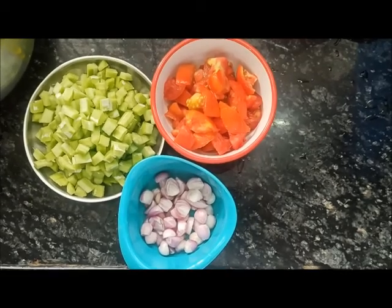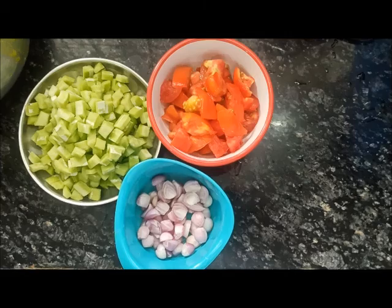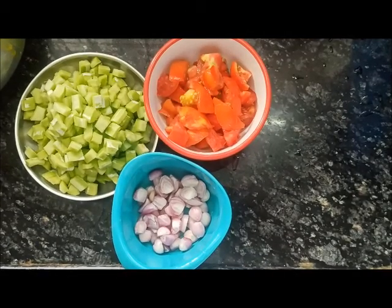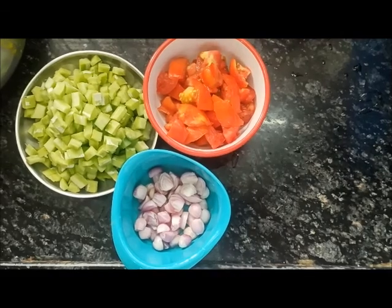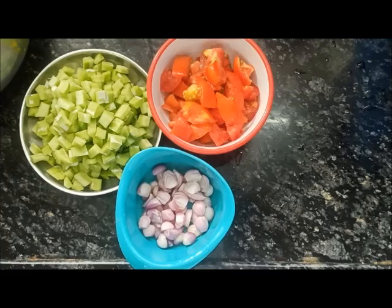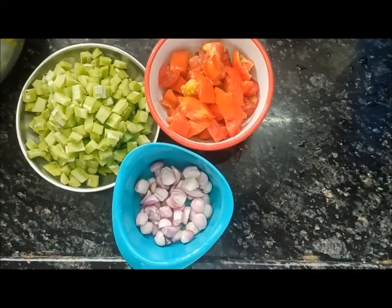Let's try some sambar. How do you try this? Please comment. If you try some sambar, I will try some sambar.